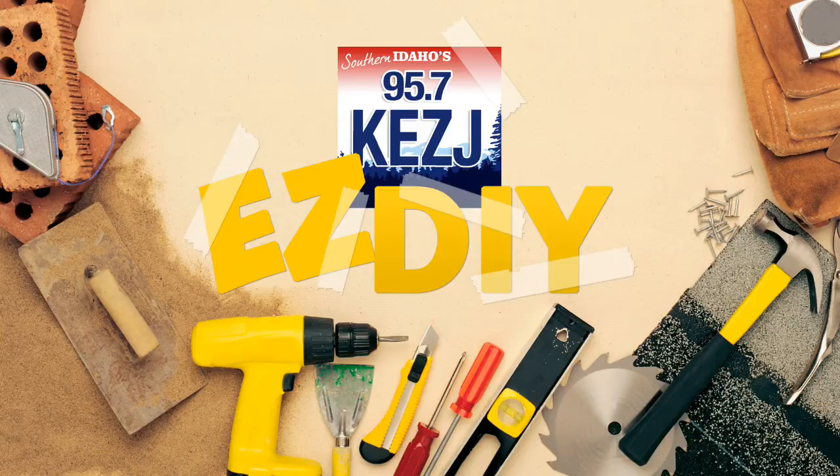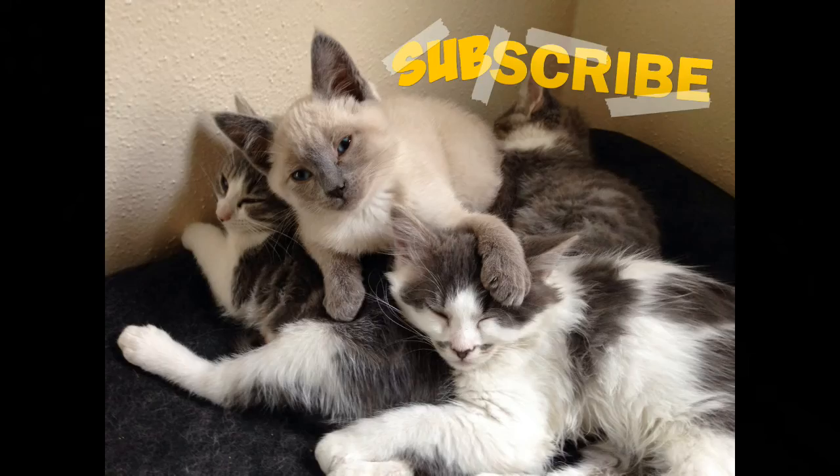Thanks for watching! Click subscribe for more awesome easy DIY, and if you have a suggestion for an easy DIY project, drop it in the comments below — we'd love to hear from you. From hobbies and home repair to tech tips and car maintenance, we'll show you how easy and rewarding it can be to do it yourself.